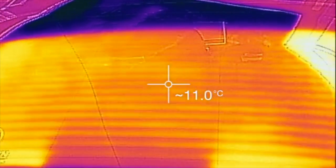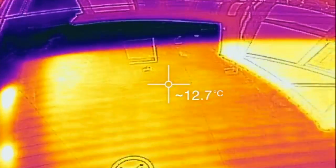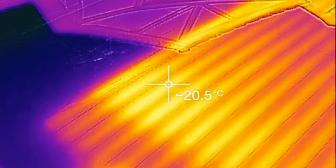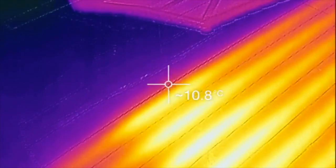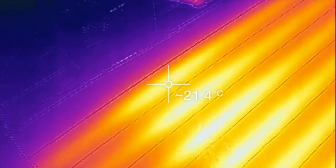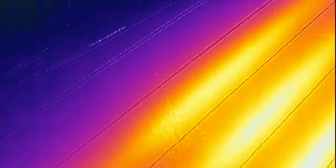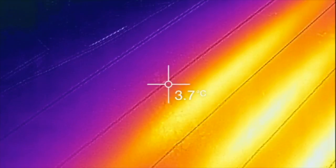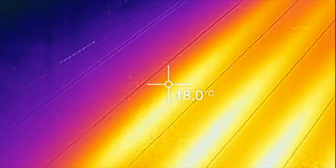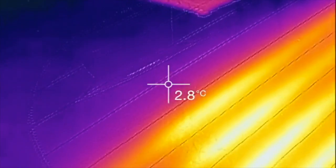I've been asked a question on Facebook about the heated rear window on the Tesla, whether all the elements actually heat up. I'll put the heated rear window on for a few minutes, and as you can see the elements right to the very top are indeed heating up, except it looks like the last couple don't.